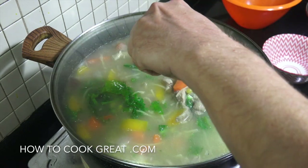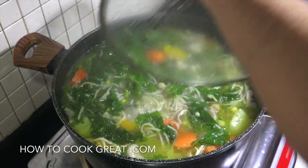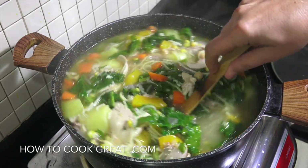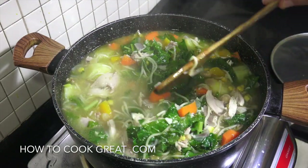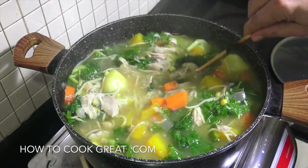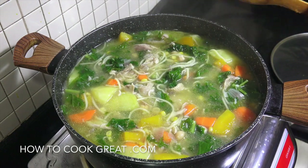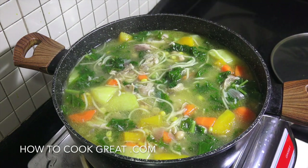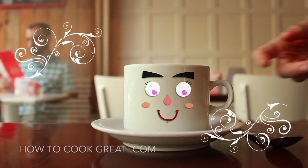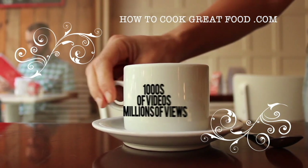Off goes the heat, off comes the lid — get some steam out. That looks absolutely fab. You've got a ton of goodness going on in there. Check that for salt — you might want to add a bit more, but it's fine for me. That is delicious. Hope you enjoy that. Don't forget to subscribe to our channel — we'll see you soon. Lots of love. With thousands of recipes and millions of views, why not subscribe and join the family?